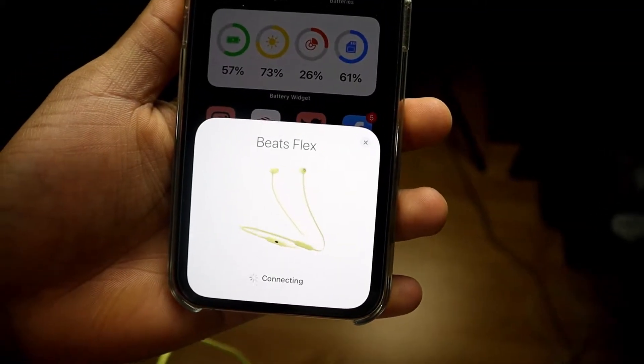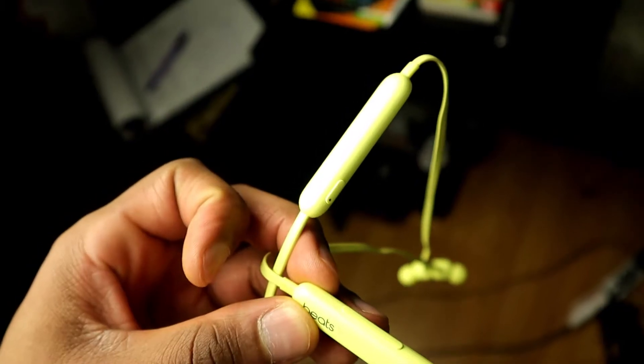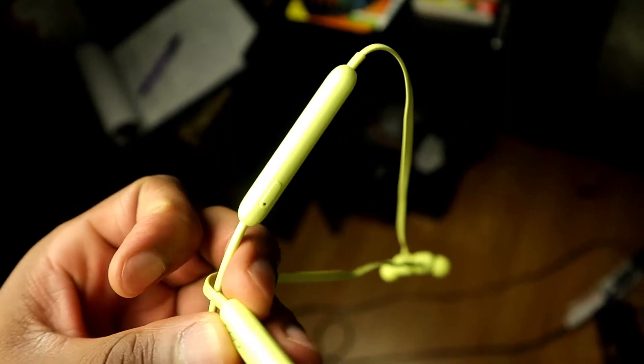Straight out of the box, you can actually pair the Flex to a phone just like you would with AirPods. Make sure you hit the power button on the right ear side, turn them on, and they should automatically pop up on your iOS device. As soon as you connect, you get that custom icon on iOS, just like you would with your AirPods.